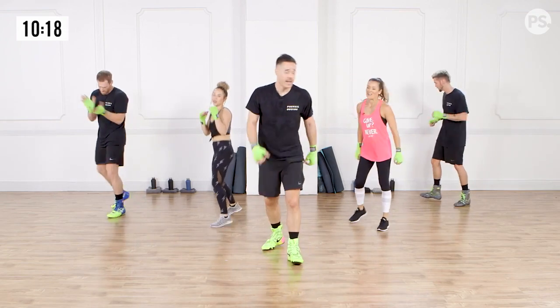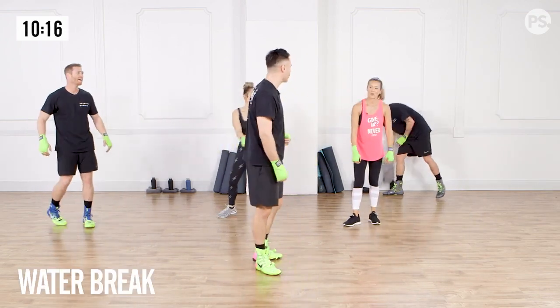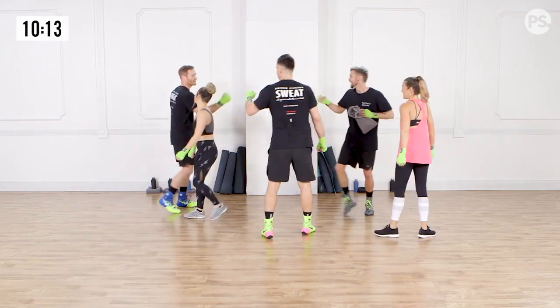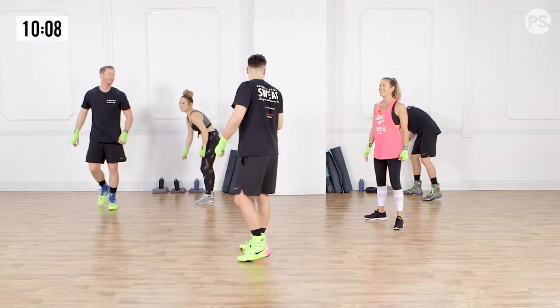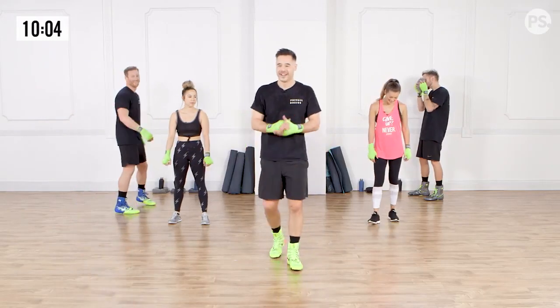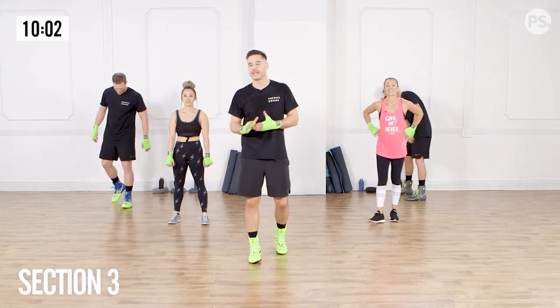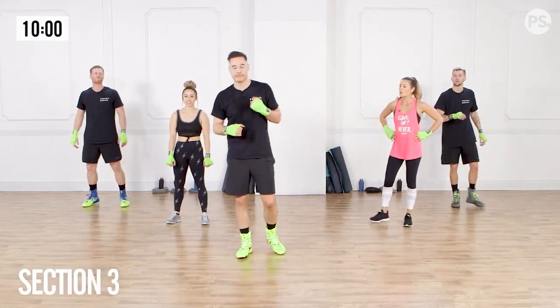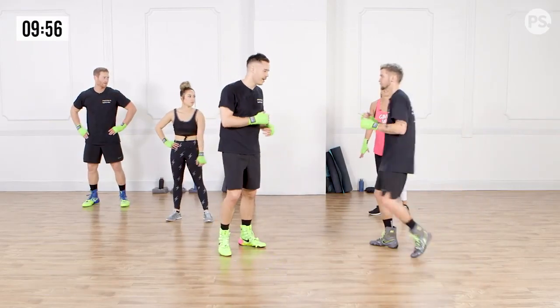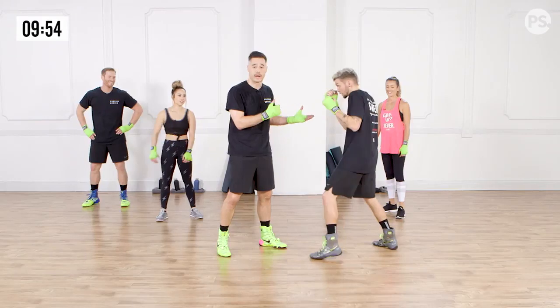And break. Nice work. That's section two. You guys crushed it. So Coach Lowe, will you come up? First, we're going to cover when we use the uppercut.